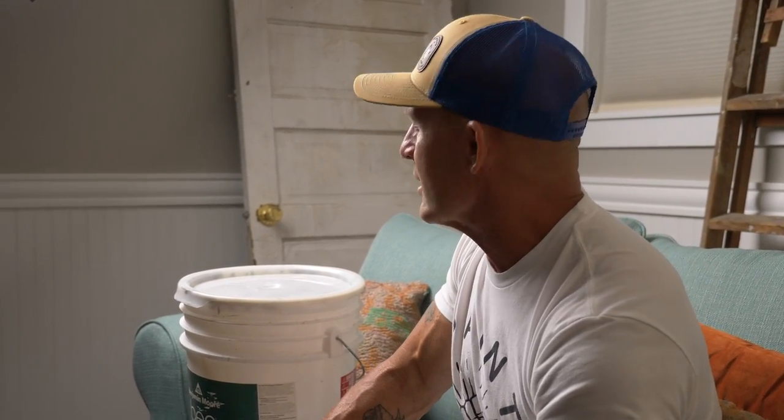One thing that annoys me more than anything is products that splatter — cheap paints and cheap rollers are the worst combination for splattering. Spraying it on ceilings there was hardly any fallout at all. Rolling it with an Interfeed roller, which typically causes a little splatter, there was some, but doing cut-ins and rolling with a high-quality woven pro roller I was extremely impressed. It was very low splatter, so it acted like the good high-quality paint I expected it to be.